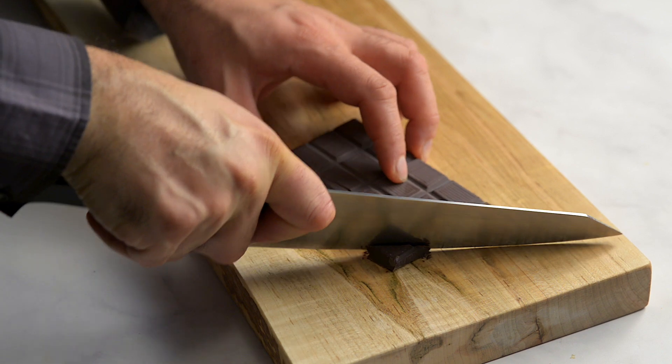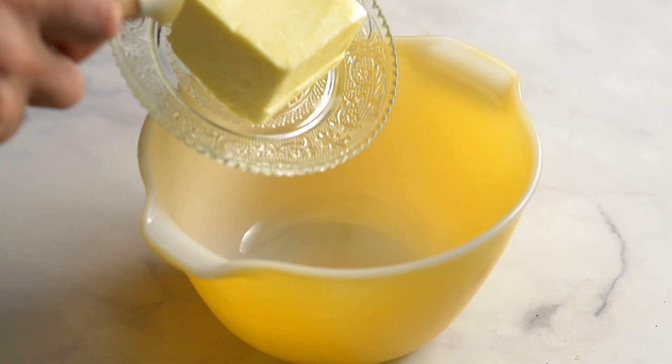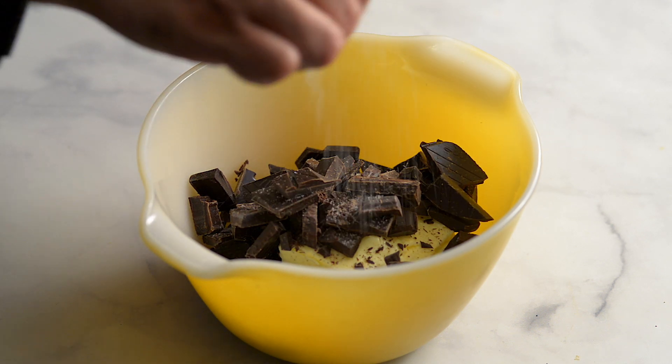Roughly chop the chocolate — we used 85%. Add 150g of unsalted butter into a medium sized heatproof bowl, then add the chocolate and a generous pinch of salt.